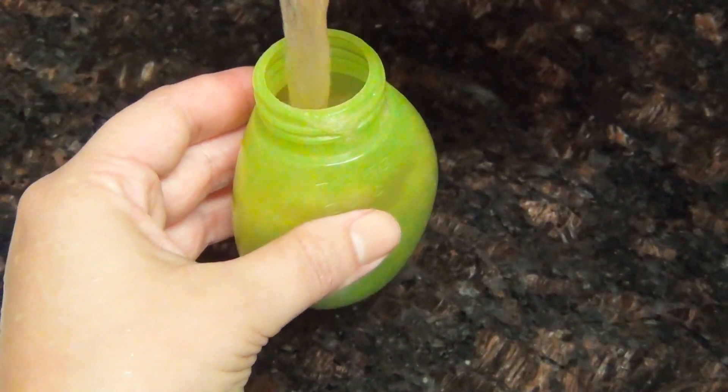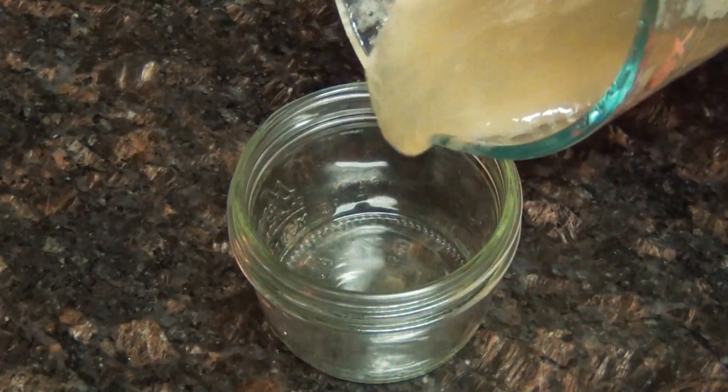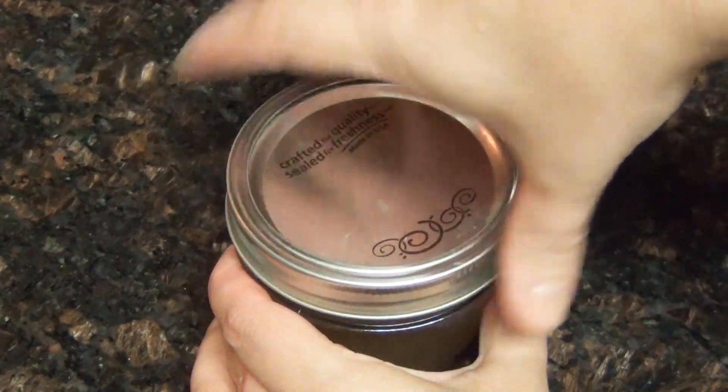I put a little bit into a squeeze bottle and then store the rest in a jar in the fridge. This recipe will keep well in the refrigerator for about two months depending on the temperature. And that's all there is to it — I love how this hair gel turned out, it is super moisturizing.